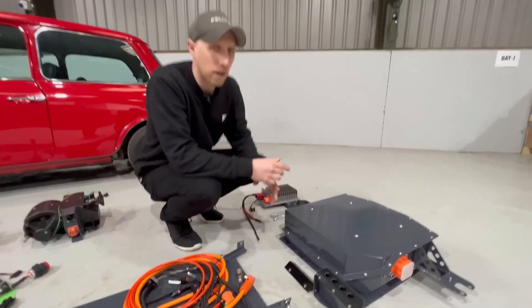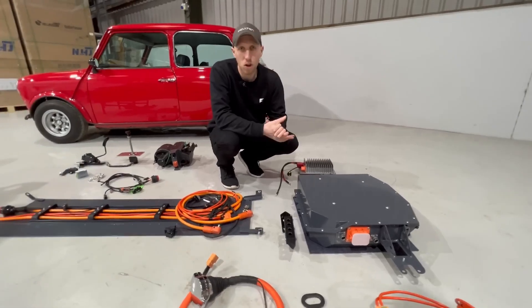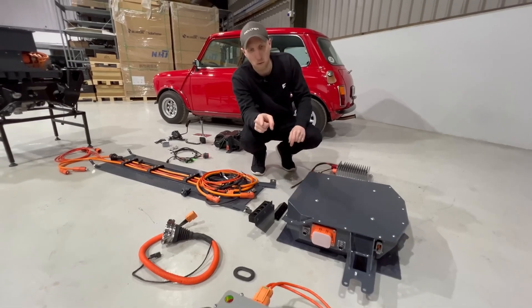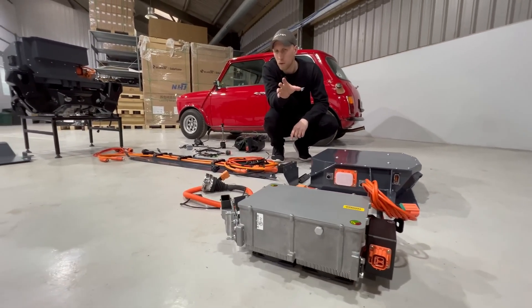We have a 19 kilowatt hour battery pack in total between the front and rear battery packs, which gives us 110 miles WLTP of range on a full charge. We have a 6.6 kilowatt AC on-board charger that sits just in the boot of the car, roughly where the fuel tank was.